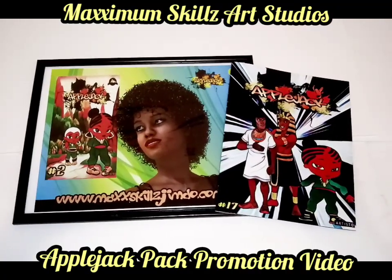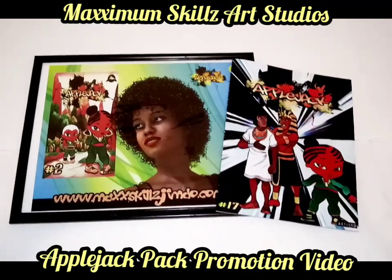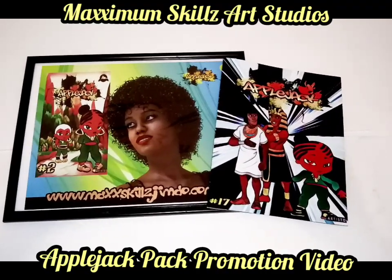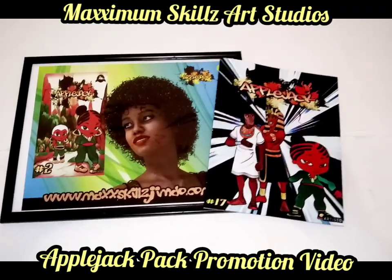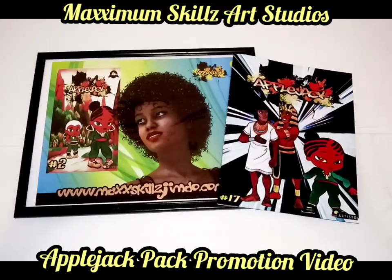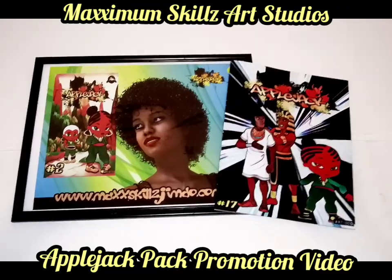Both of these are two distinctly unique pieces. One of them is an 11 by 17 signed and framed print, and the other one is a standard Fade Blade comic which is color-covered with black and white inside. This will be an awesome addition to your collection.